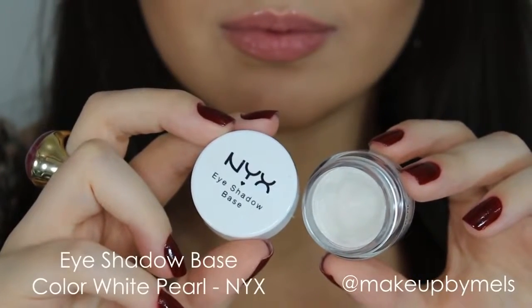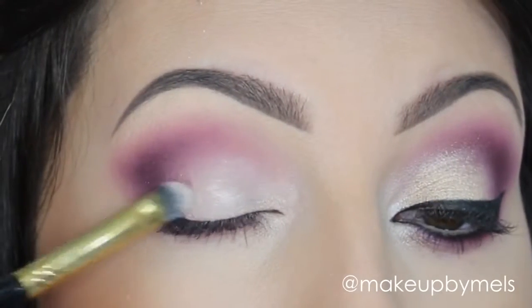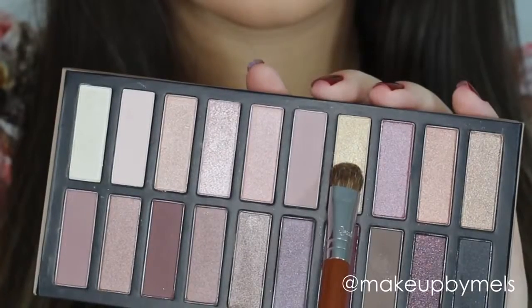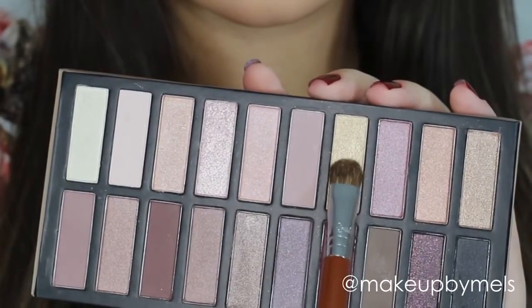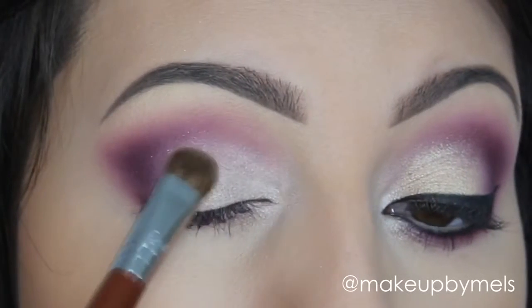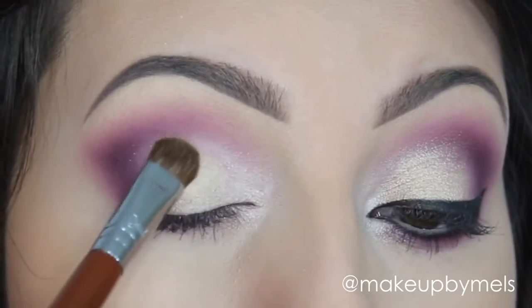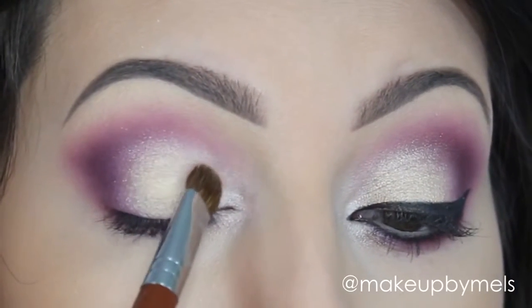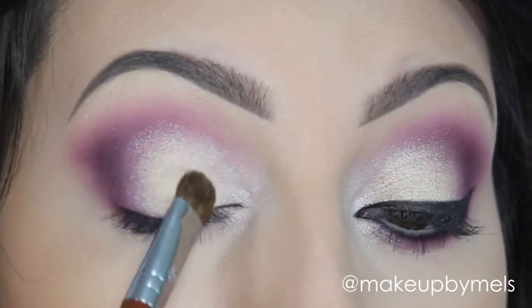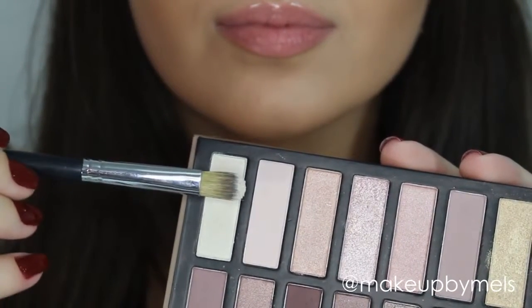In my tear duct area and on my eyelid I'll apply this white eyeshadow base by NYX in the color White Pure. Now on my eyelid I will apply this light shimmery gold eyeshadow, and in my tear duct area I'll apply this white shimmery eyeshadow.